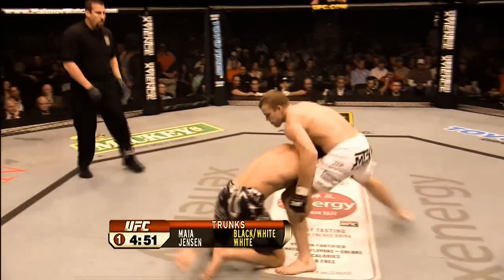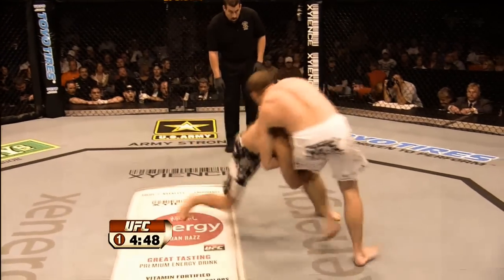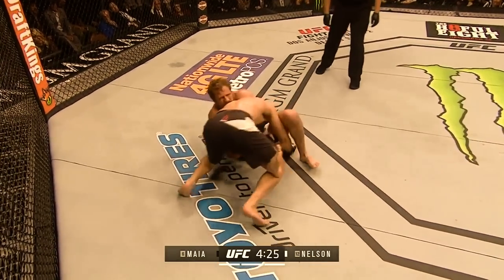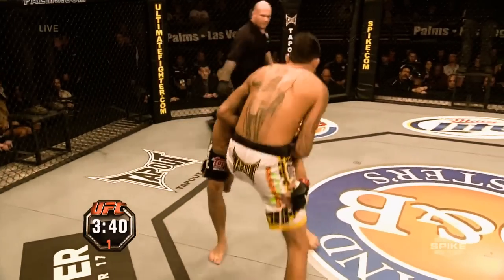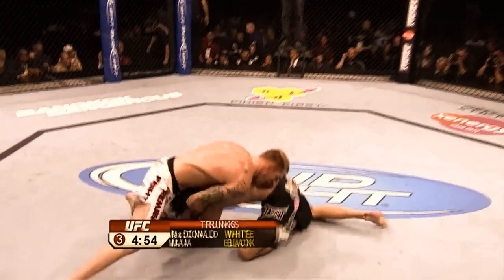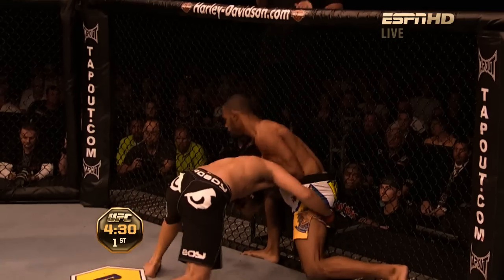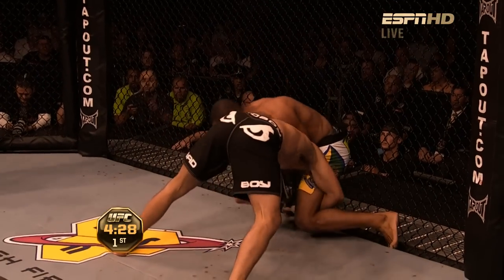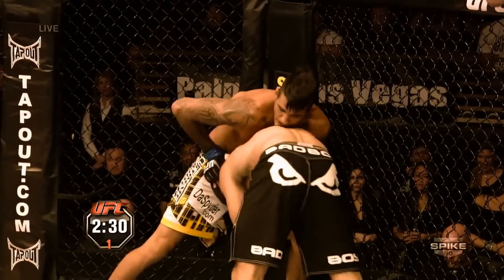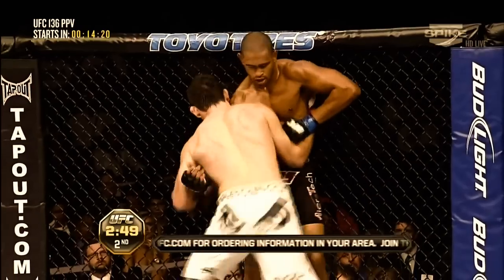Once Damian gets in on the single leg, his preferred finish is running the pipe, where he rotates his outside leg backwards, which spins the opponent, while at the same time dropping head, shoulder, and chest pressure down on the opponent's thigh. This shifts the opponent's center of gravity to a point where they would need the use of their trapped leg to stand and maintain balance, but instead they are forced to sit down. This finish works in open space but also against the fence, where you must rotate your opponent away and off the fence to prevent them from using it to lean on.